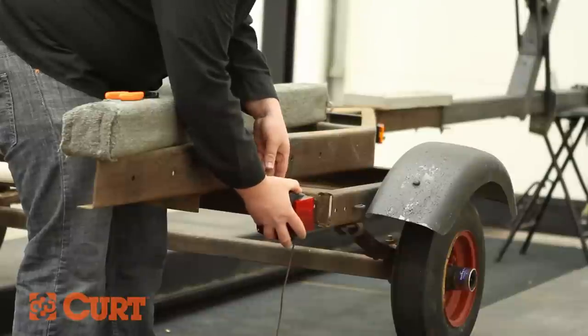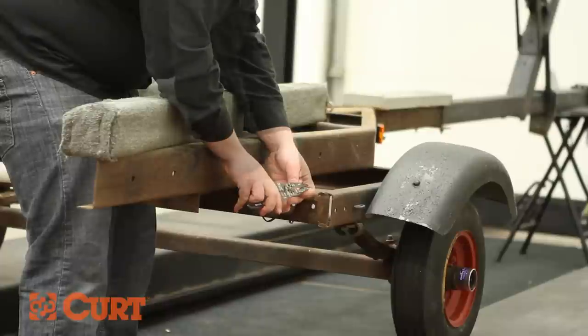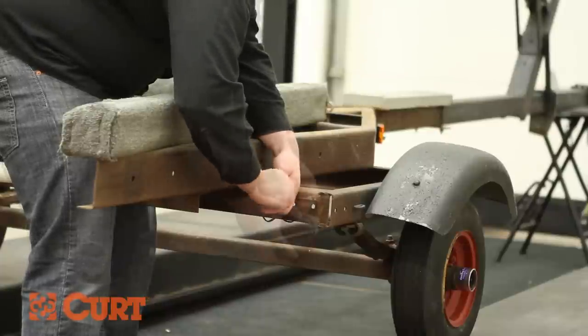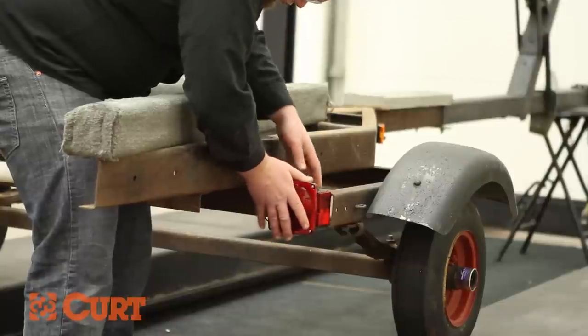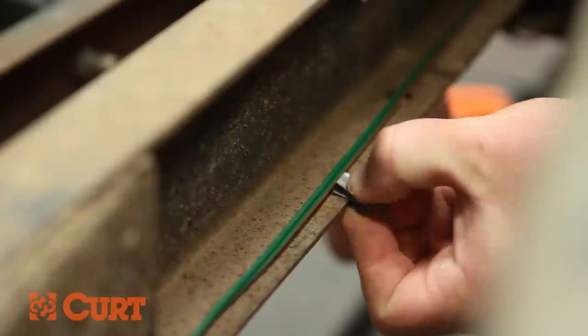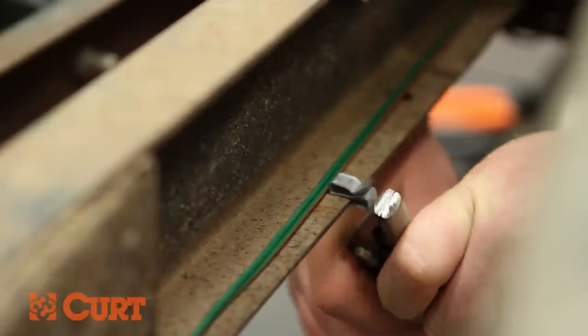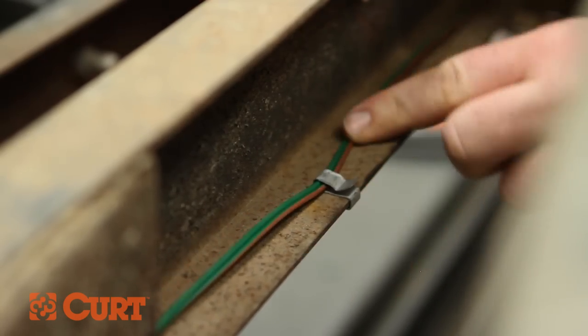Repeat this process on the opposing side. Continue to use the supplied attachment clips to secure the trailer light wires to the frame, making sure the wires are routed away from moving parts and possible road debris.